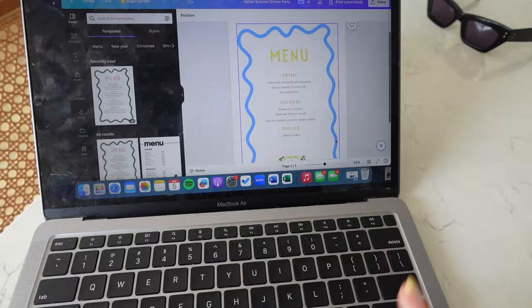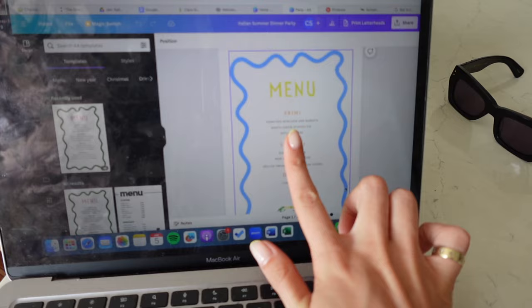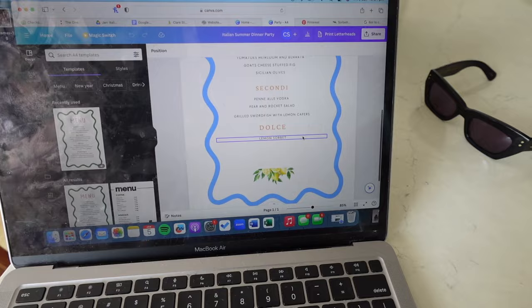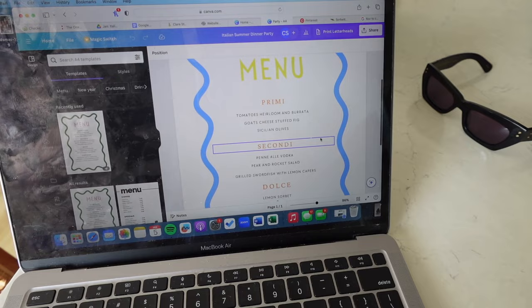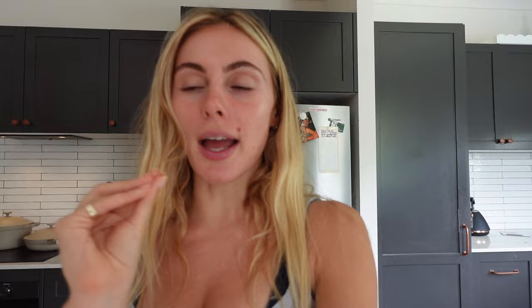The table is ready to be set. A hot tip I have is these little Canva menu cards — I found a template on Canva that you can adjust to your color theme and add your menu items. I don't have them printed today because my print place is shut on the 5th of January, but they're really cute. Another tip: I used ChatGPT to find the hex color scheme for Italian summer — it came up with blue, yellow, and orange and gave me the exact right colors.